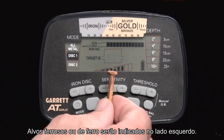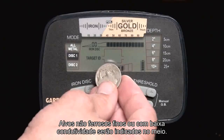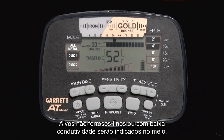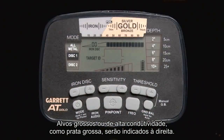Ferrous, or iron, targets will indicate on the left side. Non-ferrous targets that are thin or that have low conductivity will indicate in the middle. Thick or high conductivity targets, such as thick silver, will indicate toward the right.